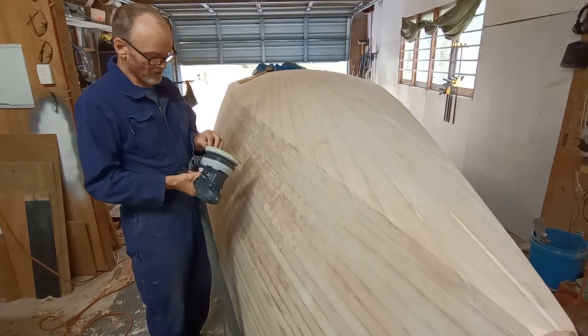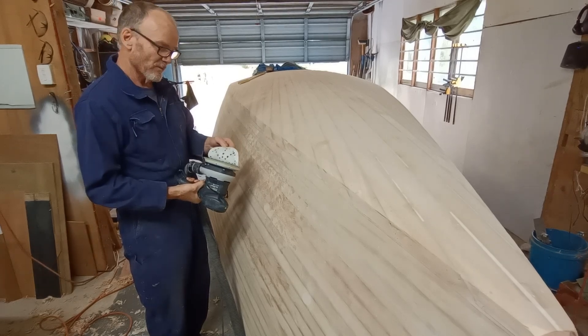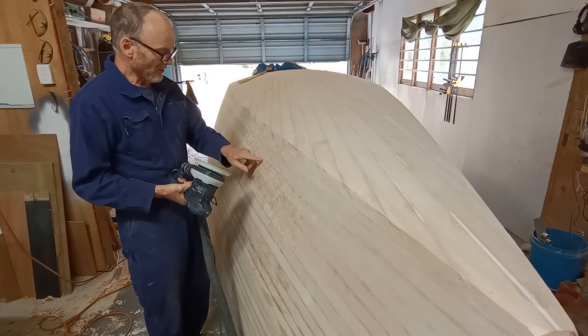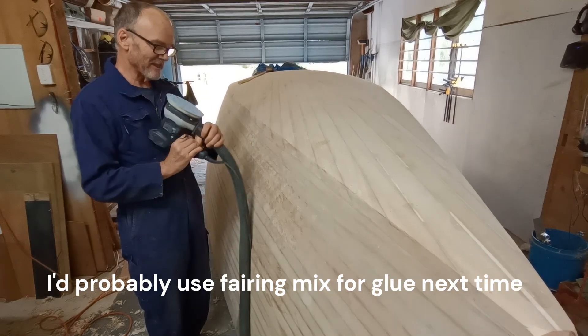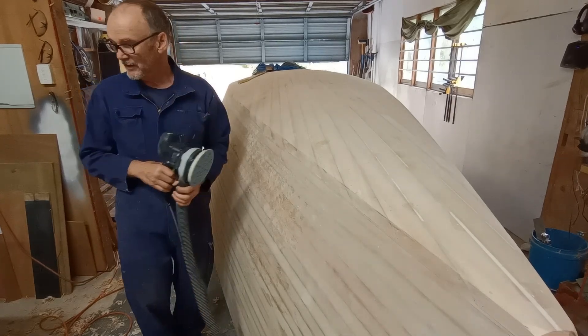I'm using quite a coarse grit — 40 grit — which sure removes the timber. You just have to be careful on the glue lines; the board will ride over those a bit and you can get humps and hollows. So it's just a light sand with this, and of course every now and then the longboard.